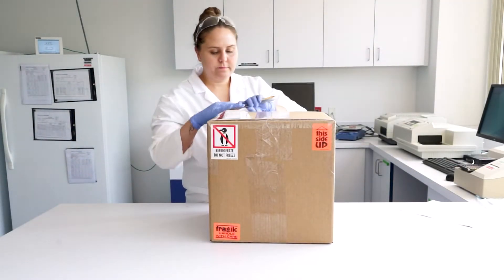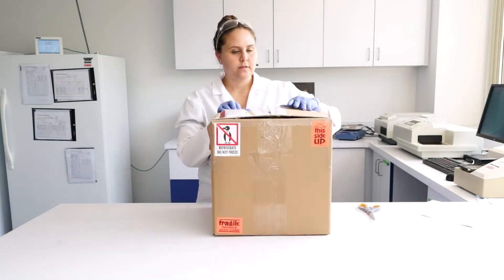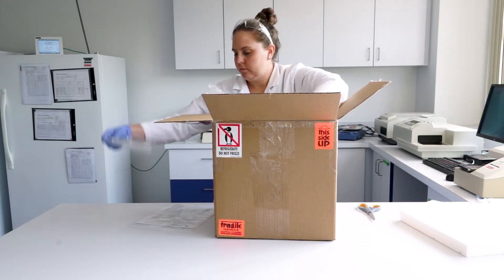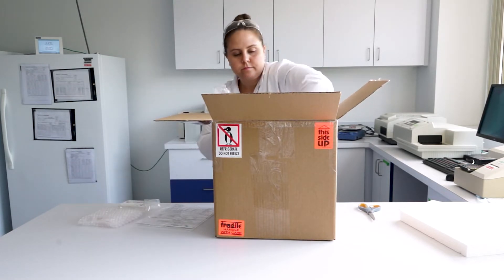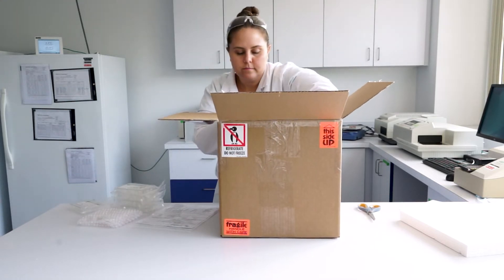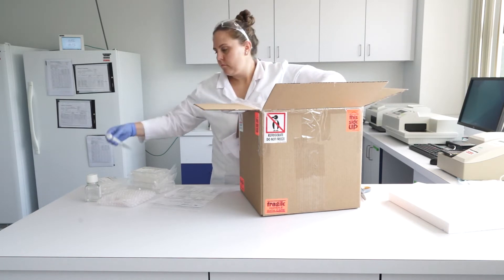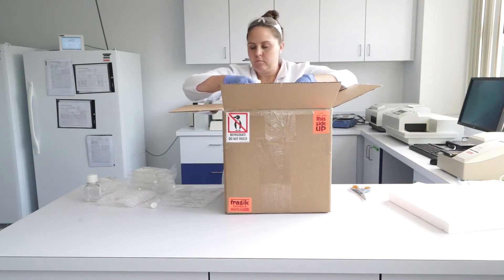Upon receiving your shipment, remove all kit components from the box. Each kit contains one protocol for use with the Epiderm Skin Model EPI 200, 24 ready-to-use Epiderm tissues in a sealed 24-well plate, four sterile six-well plates, one 100-milliliter bottle of PBS rinse solution, one 10-milliliter conical tube of 1% Triton X100 solution as an optional test control, and one 50-milliliter bottle of Assay Medium.